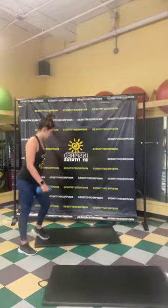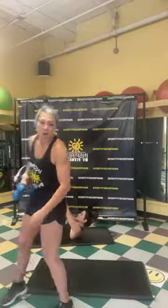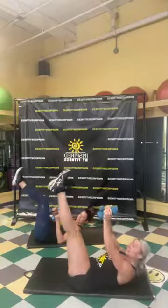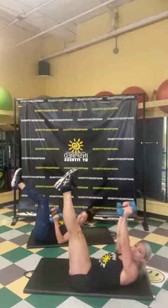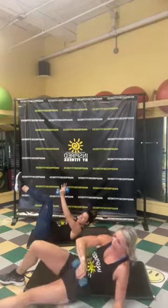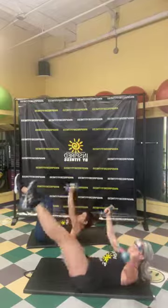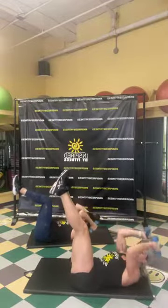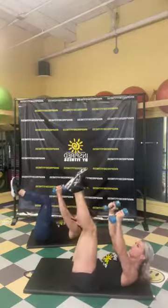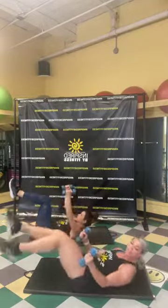Alright, we're going to do a chest fly into a skull crusher, and we're going to do a leg lift. If you're following Sarah, low impact, you're going to leave your legs up in the air. Chest fly into a skull crusher — following Sarah, keep a slight bend in the knees the whole time. Three, two, one — here we go. Chest fly, and stop. Lift your shoulders. Chest fly, and stop. Five, four, three, two. Good job.